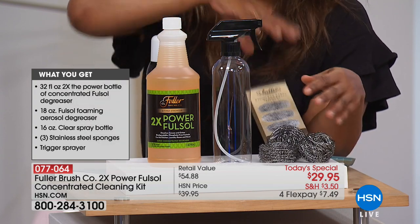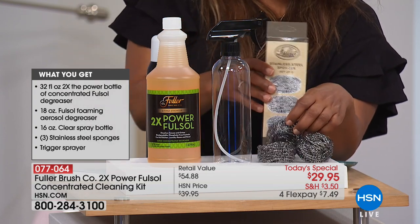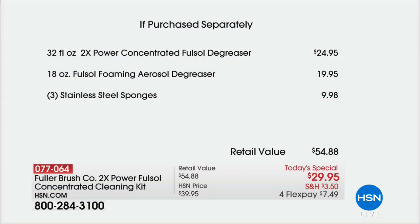Now, if you were going to buy all of these — that wasn't supposed to happen, but that shows you that our television show is a live show. Look at the value. What I didn't show you was the full bottle of the degreaser. I didn't show this because, to me, this is the wow — that this is included.